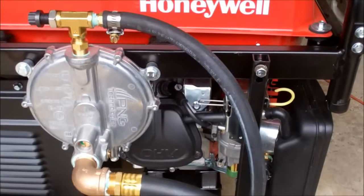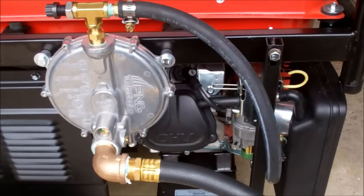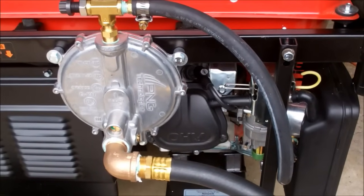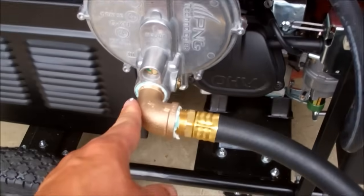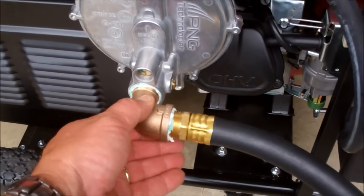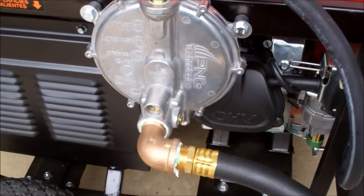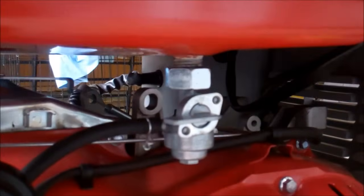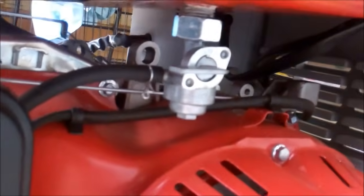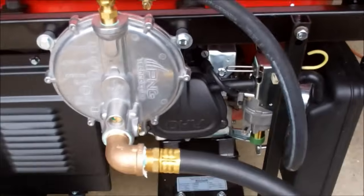Overall, I'm extremely happy with this kit. I would highly recommend it to anybody that has natural gas or propane readily available — it works great. One thing to remember: if you're going to be using gasoline, even if you take your hose off, you really need to plug this and cap your hose to keep trash out, and because you'll create a vacuum leak on the system even when running gas. Also, if your generator doesn't have a valve to cut the gasoline off, you're going to need to install one, because it'll create a vacuum leak through your tank. All that's covered in the instructions, but just in case you don't read the whole thing — now you know.